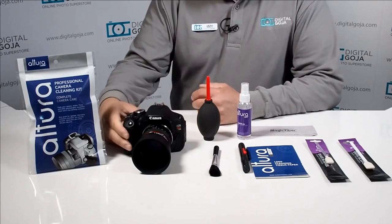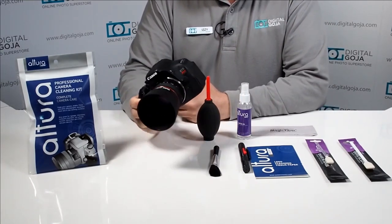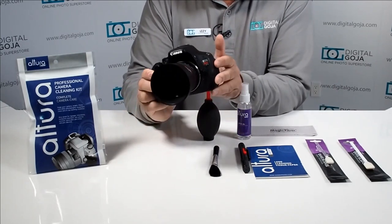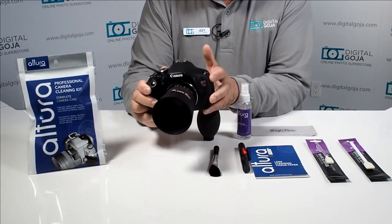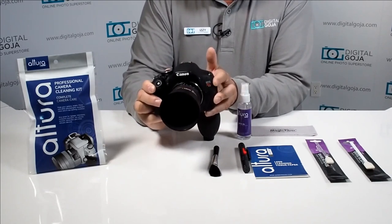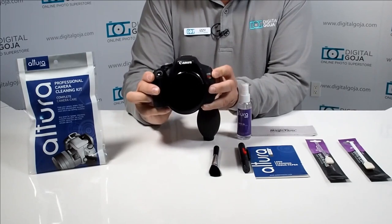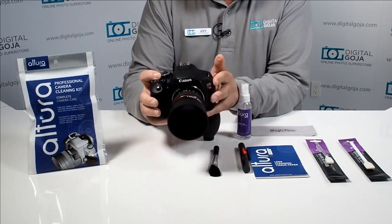It's very important after a day of shooting to make sure that your precious equipment is nice and clean and ready for your next outing. We should do this on a regular basis because the longer the dirt, grime, and smudges stay on the camera the more difficult it is to clean. I just do it every single time I come back from a shoot.